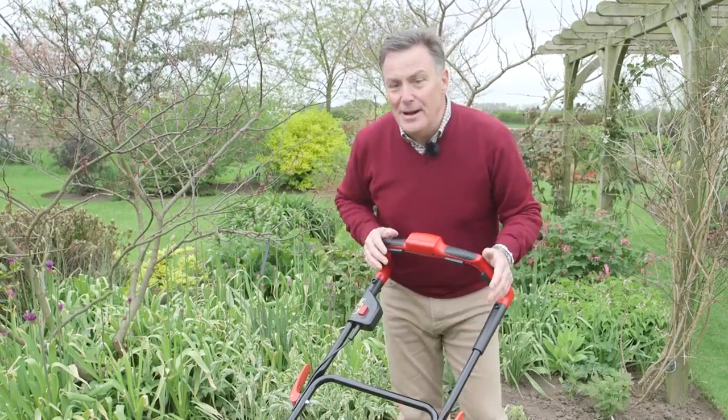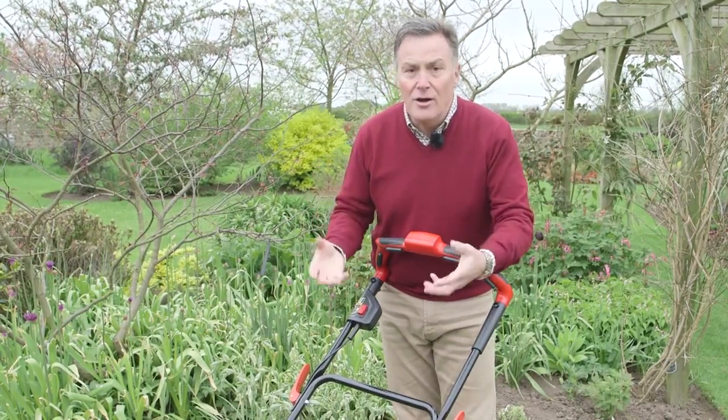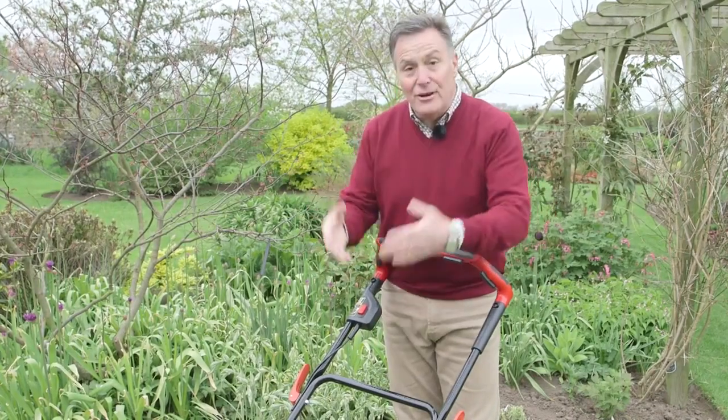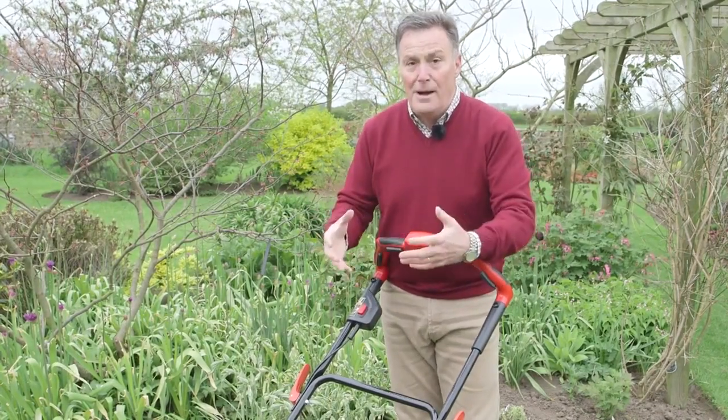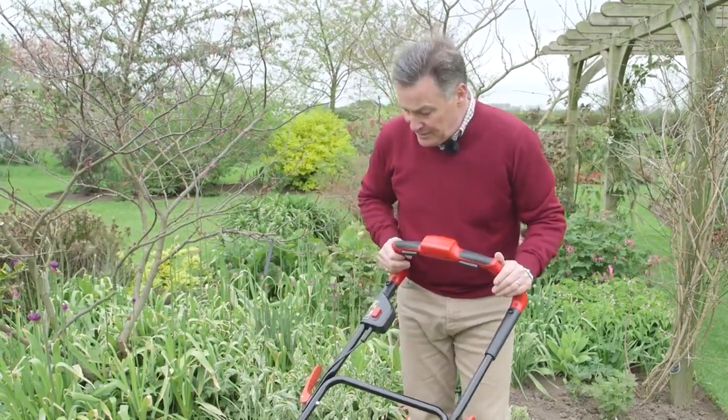One of the really clever features about this mower is when you're using it, if you suddenly get to a piece of grass that's longer or thicker, the battery automatically delivers more power to the blade so it just revs up and cuts through that long grass. Really, really good feature.